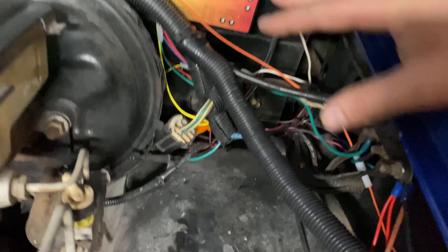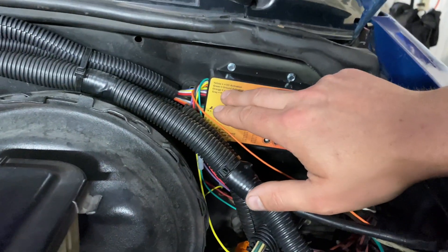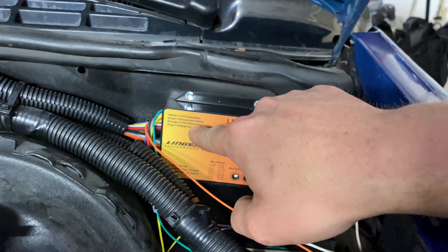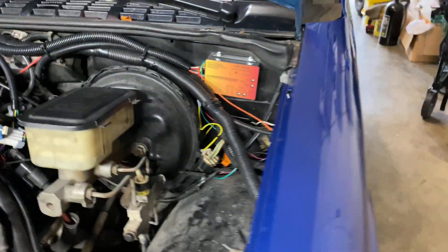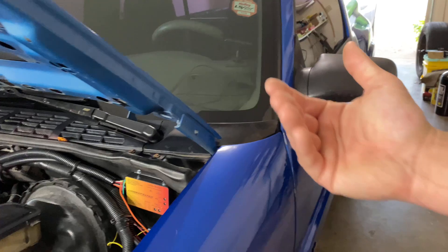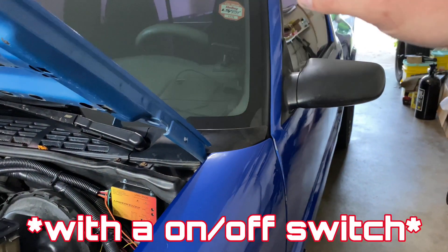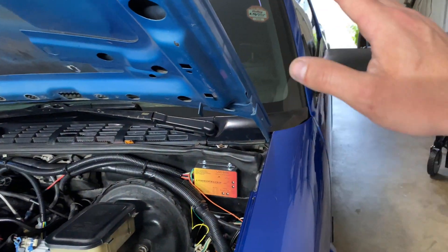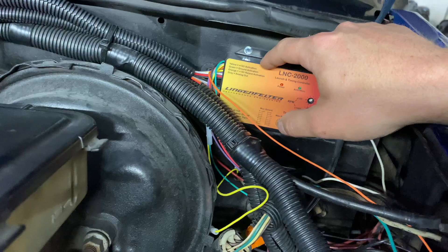Please excuse the wiring — I haven't tucked it away nice and tidy yet. The way we have the two-step or RPM limiter set up is: the yellow 12-volt activation wire runs into the cab to the brake pedal switch underneath the dash. You have to find a wire that is hot when the brake pedal is pressed — you need 12 volts when the brake pedal is pressed — and that will activate the two-step or RPM limiter.